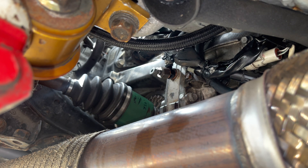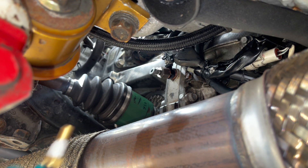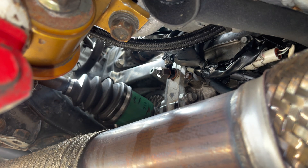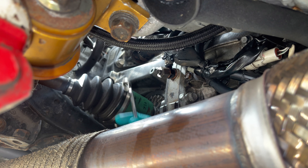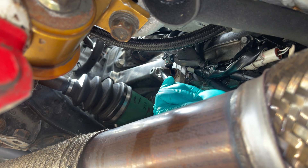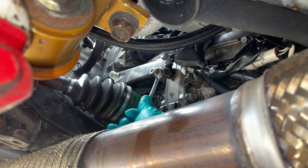I've put a bit of PTFE on the threads — just two or three turns. These sensors are 12mm — I'll put a link for which sensors these are. All we're going to do is undo this 10mm on the end, which has got a little O-ring in it to stop it leaking.